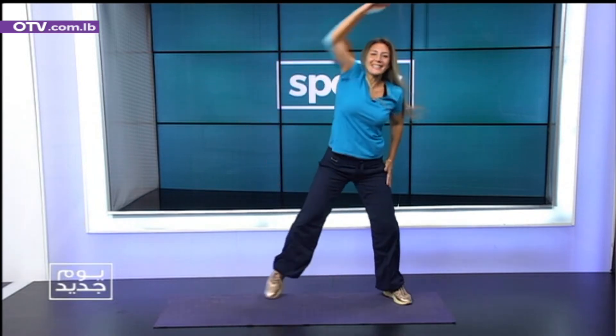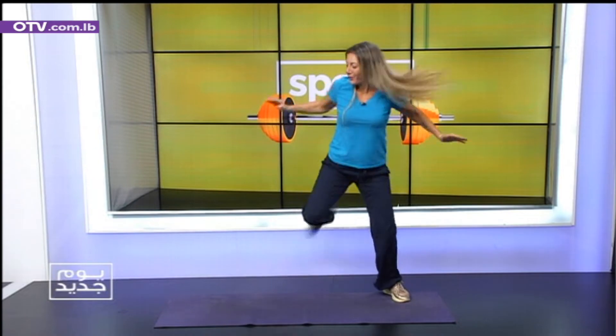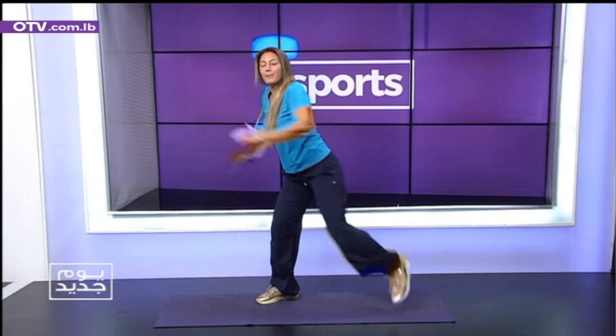5, 6, 7, 8, 9, 10. Ten kickbacks, my crossovers here. Let's go. 3, 4, good, 5, 6, 7, 8, 9. We are going to turn and pump up the knee.